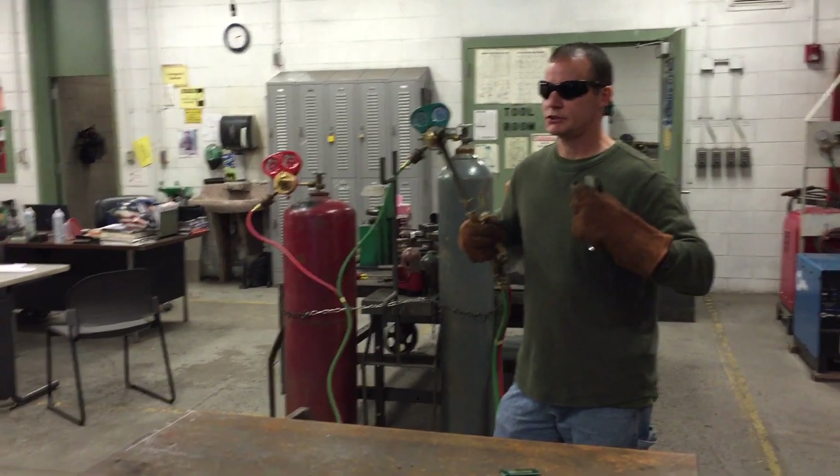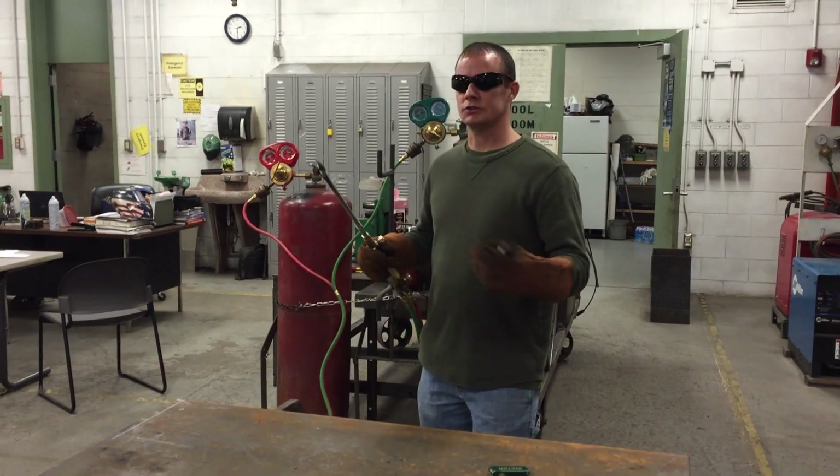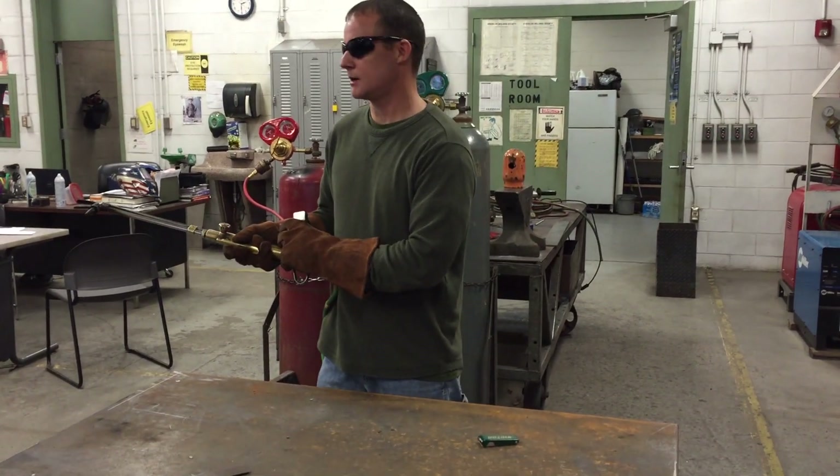It's even recommended that if you're a smoker, you don't have lighters on you, because sparks can get in and cause it to blow up and hurt you. To light the torch, turn your acetylene on about a half a turn.